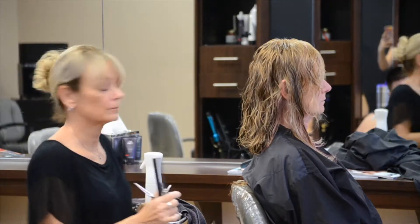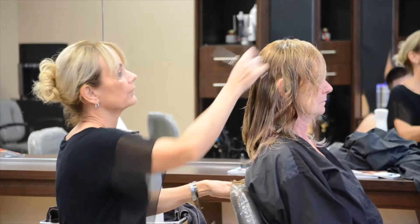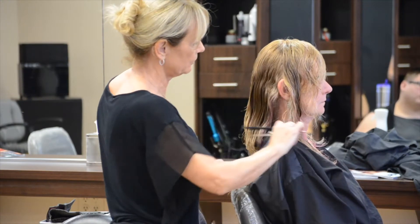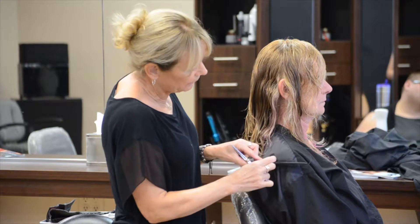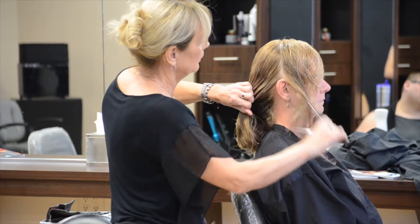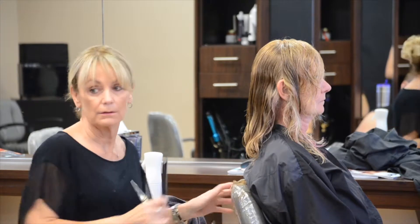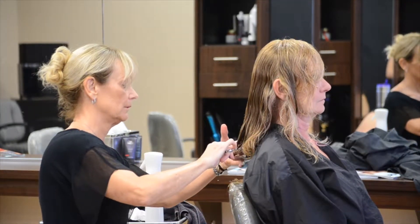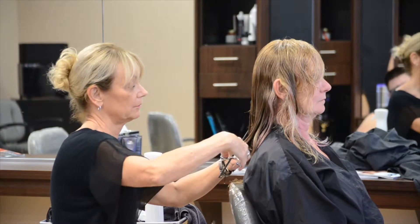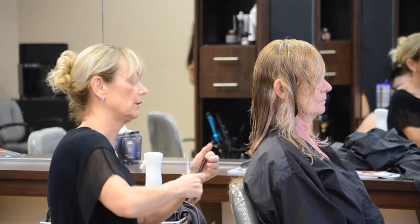What I struggle with most when it comes to cutting a blunt cut is transitioning from the back to the sides and having it be even. The shoulders tend to get in the way. A lot of that depends on the length — it's much easier if you're cutting right at the shoulder. There's all kinds of ways to get around that. Sometimes having them turn their head so their hair is not on their shoulder is easier. Sometimes I have them turn and cut it in the front, and sometimes in the back — it just depends on the length of the hair and their body shape.